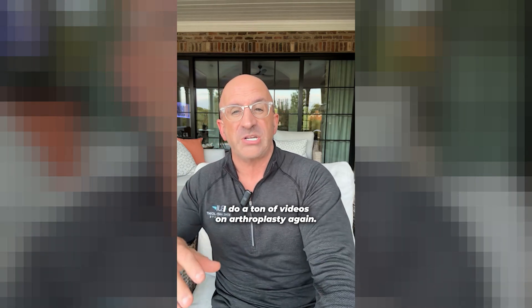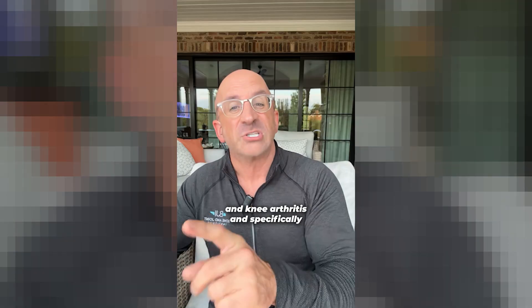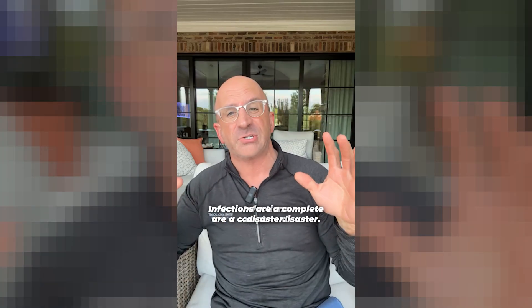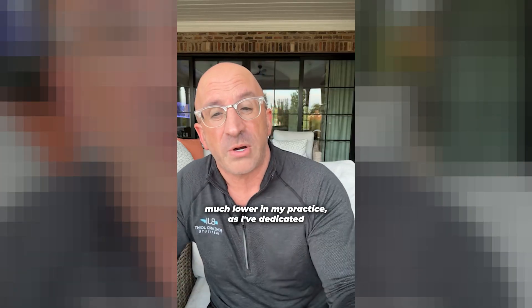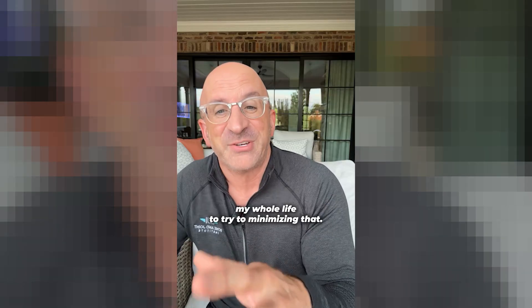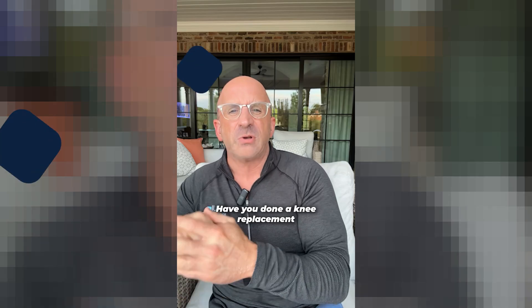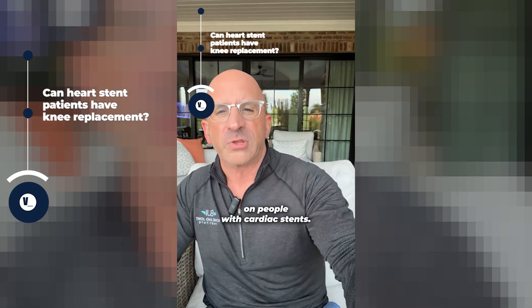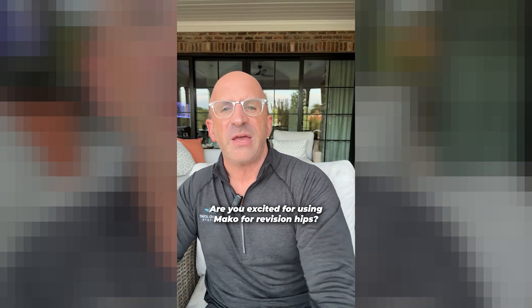Do you do videos on arthroplasty and infections? Yes, I do a ton of videos on arthroplasty. My name is Corey Calendine — I'm an orthopedic surgeon focused mainly on hip and knee arthritis and specifically hip and knee replacement. Infections are a complete disaster. The incidence in the U.S. is 1% to 2%, which is incredibly high — much lower in my practice, as I've dedicated my whole life to minimizing that. Have you done a knee replacement on a heart stent patient? Yes, we do knee and hip replacements on people with cardiac stents — we always coordinate care with the cardiologist.